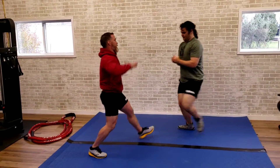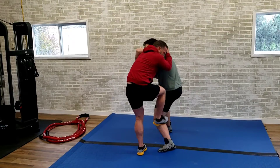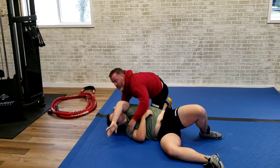So Ethan locks up — solid lock up into that half Nelson position. Once we're here, we're going to step on that back leg and then turn. Now we have him down. Now we have a good position.